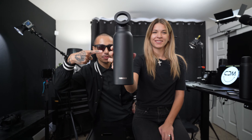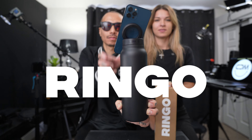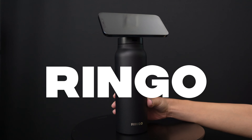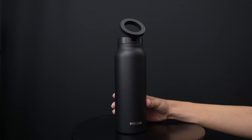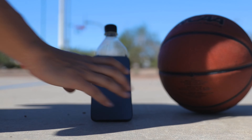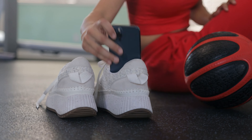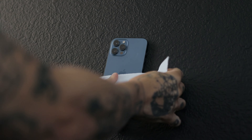What happens when a tripod and a water bottle have a baby? You get Ringo. We've all been there trying to film ourselves without a tripod — it's super frustrating. Popping up your phone on a water bottle or random items in the kitchen, using gym equipment. I've even taped my phone on a wall.